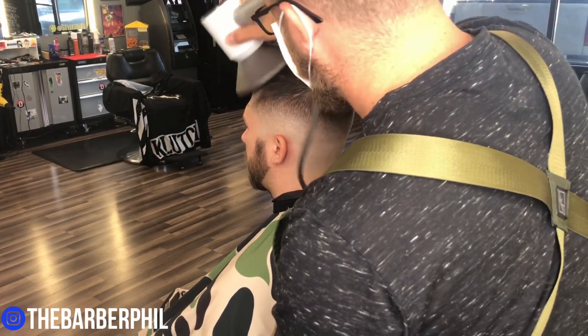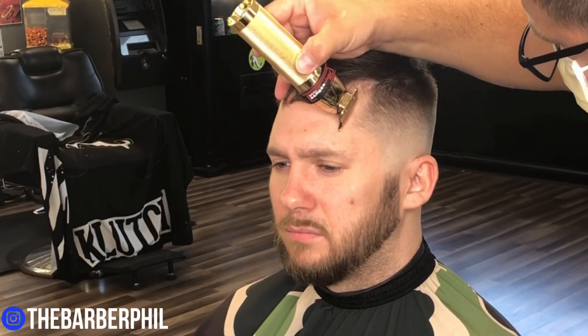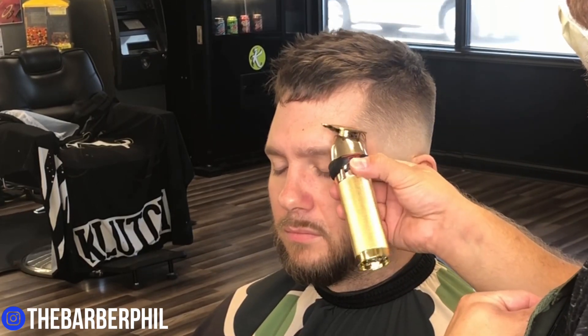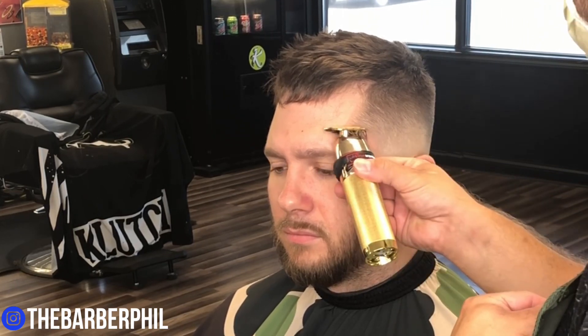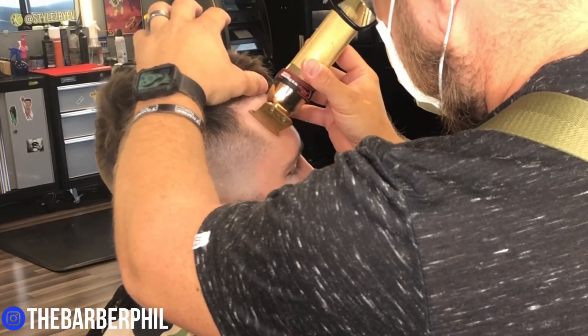A sharp lineup can really make a fade pop, so pay close attention when you're doing detail work — get these things as crispy as you can and it's going to make this fade look better. We're going to hit this vertical bar first, knock that C-cup out, rotate around, match it up to the other side, and then we're going to get right into fading this beard.